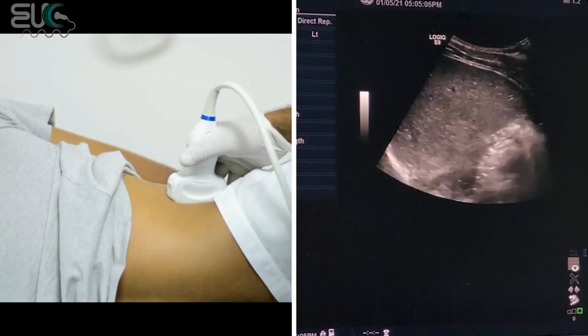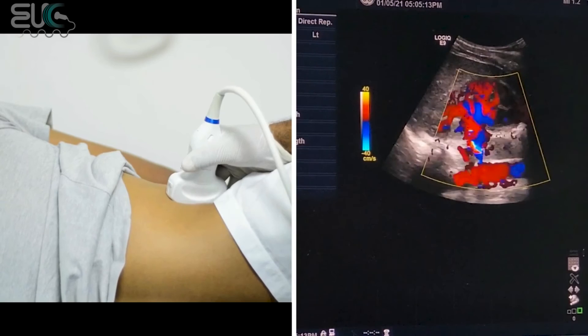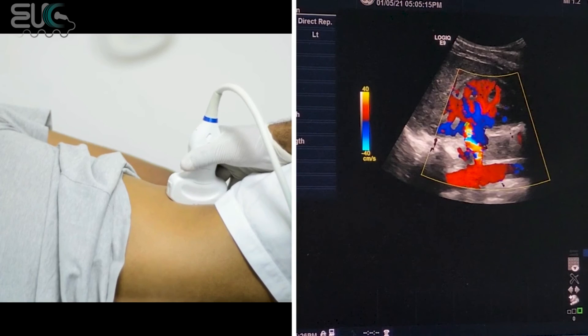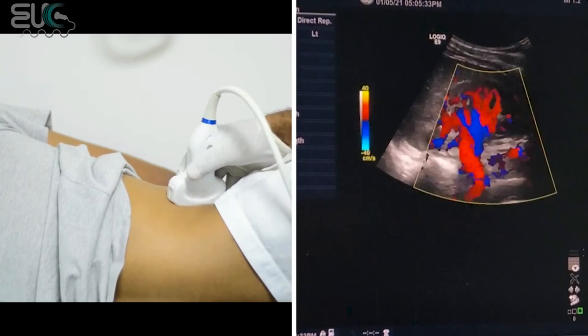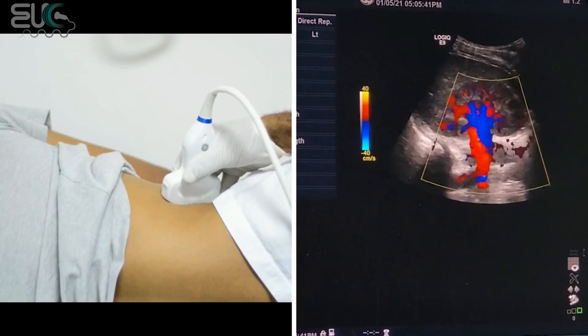It is a kind of difficult procedure. First, try to get the main renal artery and follow it until the aorta. Get the velocity at the origin, then compare it to the velocity of the aorta and at the midway. Then you have to take the resistive index at the renal hilum and check the perfusion of the kidney. Then take the resistive index for the interlobar and arcuate artery. It depends on the patient's body habitus, and you have to be aware of the pressing technique that you should use.